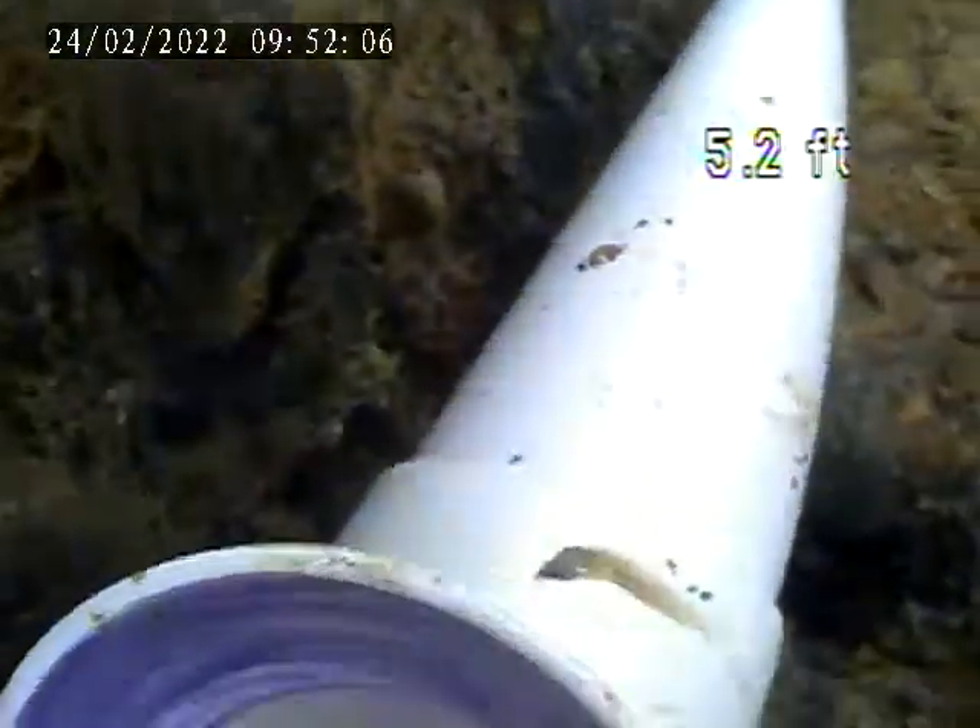We're at 124 Belonca, doing a sewer lateral inspection, dye test. Going to put the camera through a clean out, go up to the trap, and then we're going to go back down to the top end.